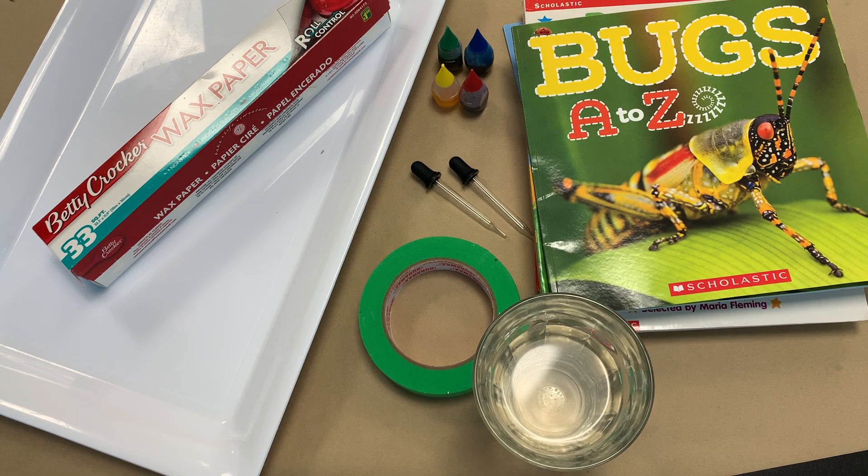Hey everyone! Welcome back to HiMama's online activity content hub. Today we are going to be doing some raindrop racing.